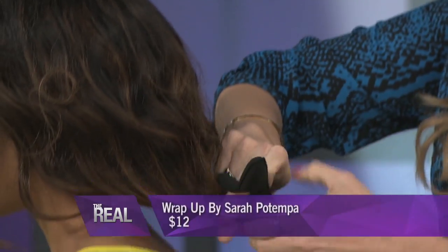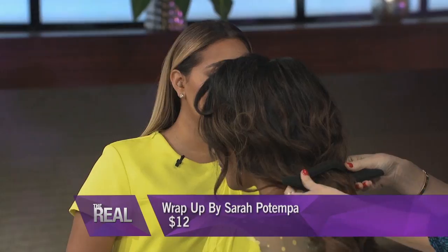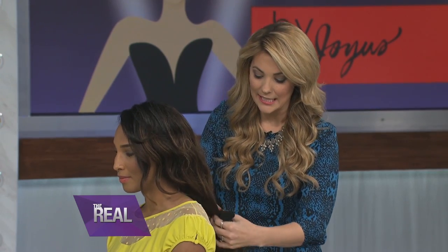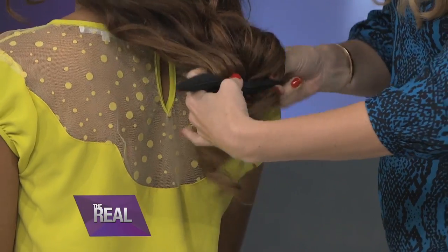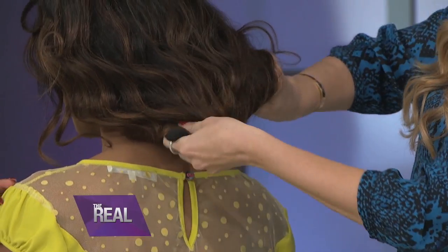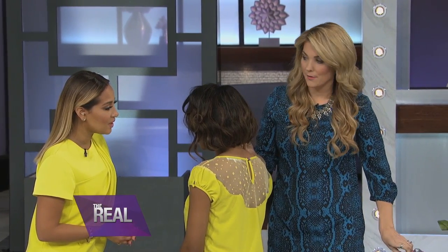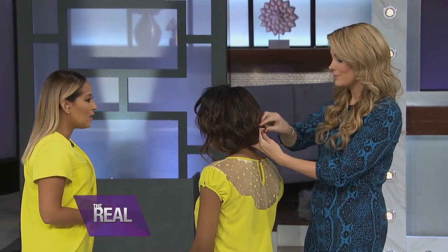Now let's move to the updos — we're gonna create a faux bob. You just open it up, bring the hair through just like a ponytail, you're gonna pinch it closed, slide it down. I'm gonna roll it up underneath just like this, all the way to the base, and then bend it around. I'm gonna take two large hair pins and just secure it in place.